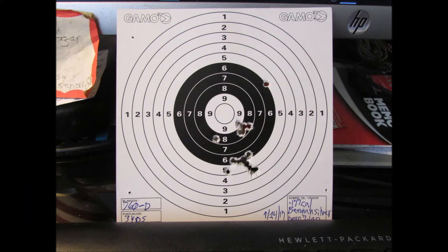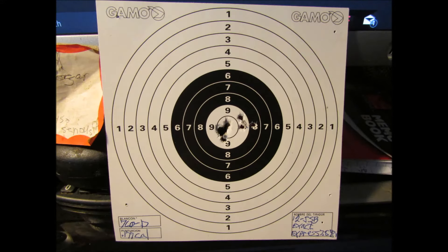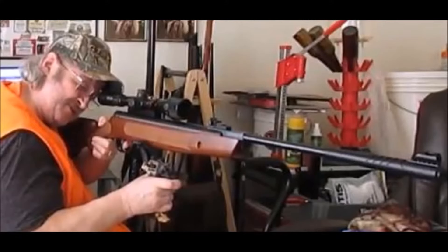Here's what it did with Beeman Silver Bears, 177 caliber 7.1 grain, and HNN Sniper Light at 7.5 grain, and JSB Exact Express at 7.87 grain. Pretty good with the JSBs and the other one.